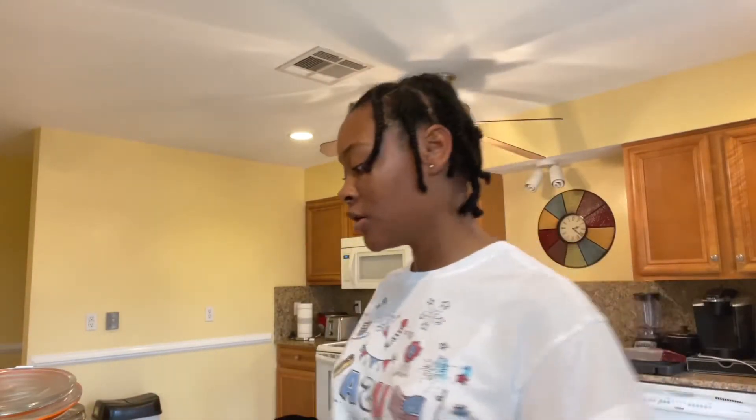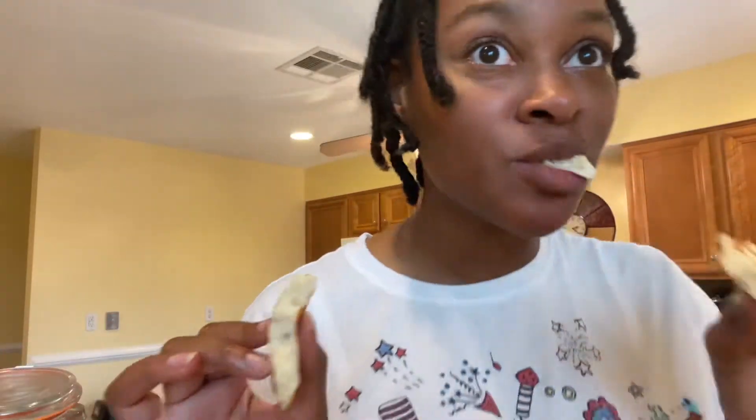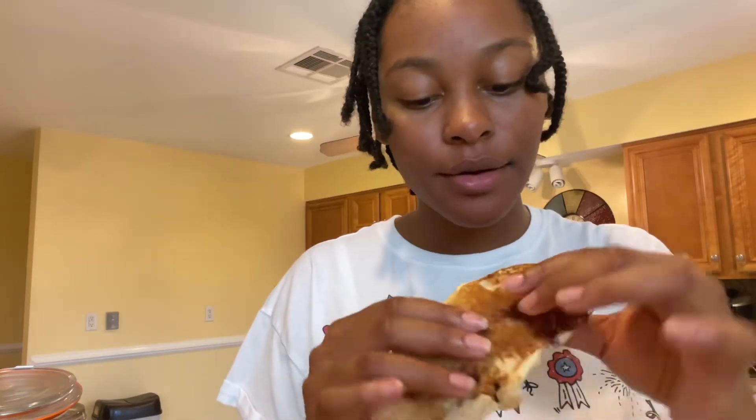I just finished making the mini pancakes and the bacon pancakes, so let's look. Okay, here's a mini pancake, and here's a bacon pancake — the bacon is right here.